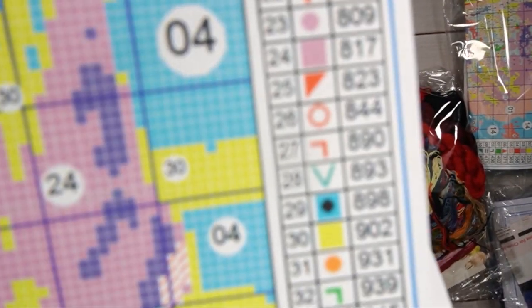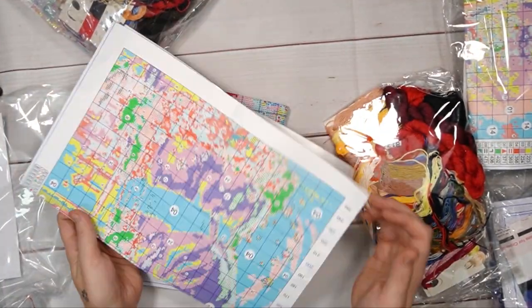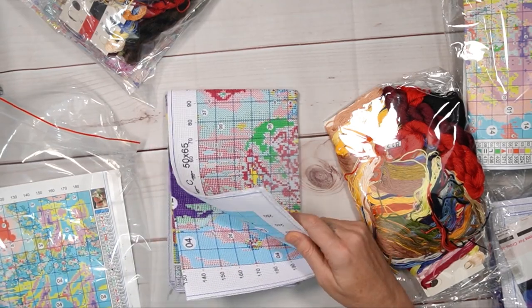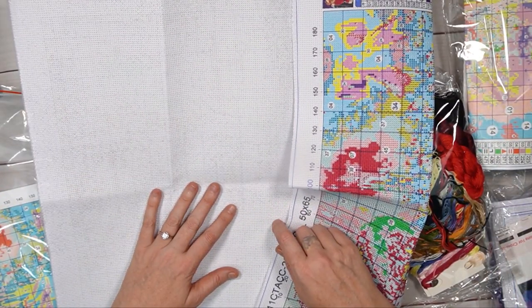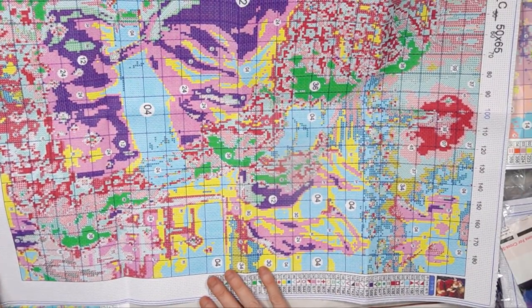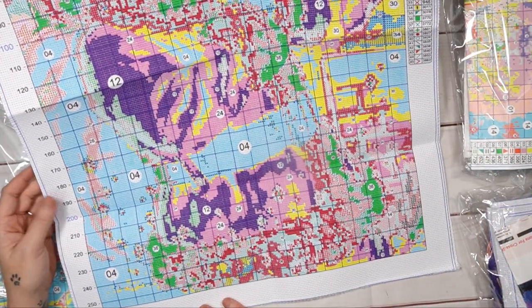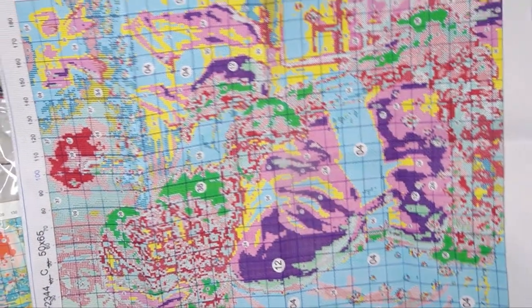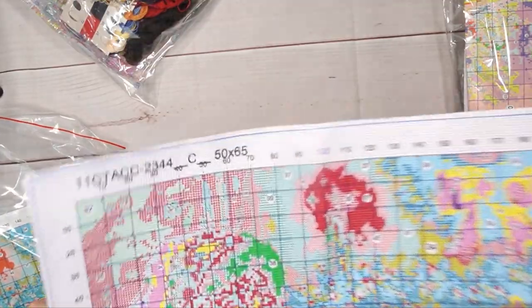45 colors makes my heart sing! The canvas is also printed on the new aida — all the new prints are coming out on this. I just wish the other company would do their 14 count on this too. It is surged all the way around. 11 count, 50 by 65 centimeters, 45 colors — it is amazing, very very beautiful. From close up it is really really good product. 45 colors!